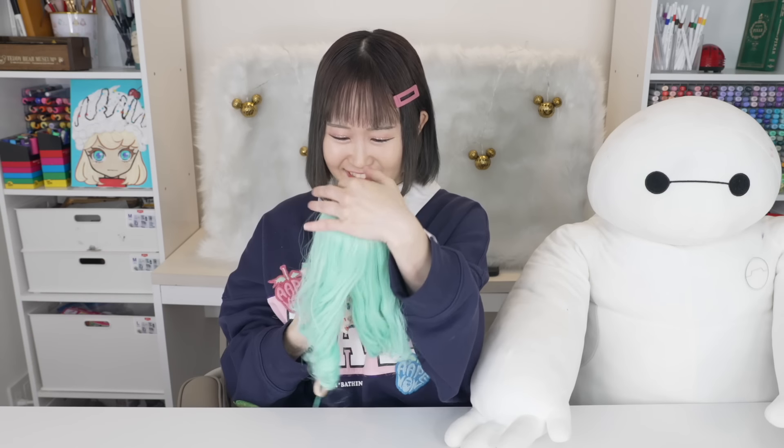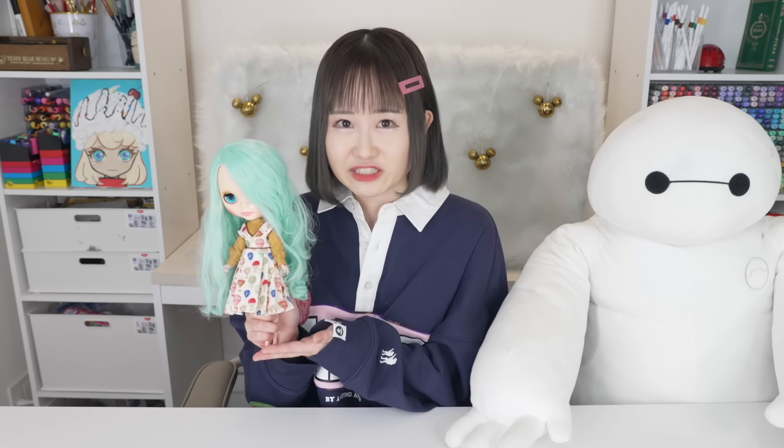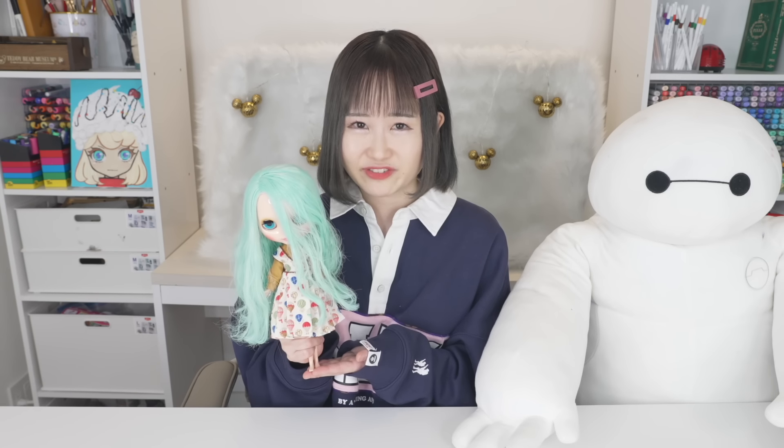Hey guys, it's me Minori and my pet Baymax, welcome back to my channel! Today we're going to be customizing a Blythe doll — B-L-Y-T-H-E. If you don't know what a Blythe doll is, this is a Blythe doll. It's a really popular doll brand in Japan that costs around 200 to 500 dollars.